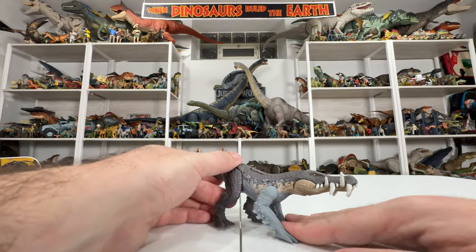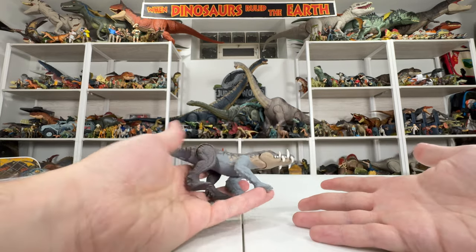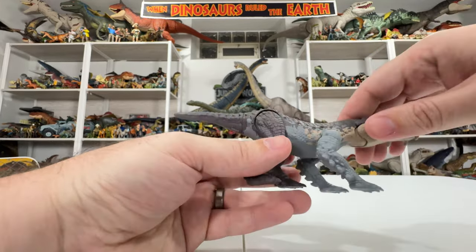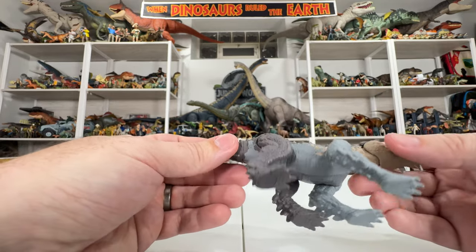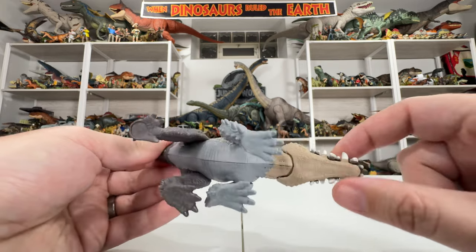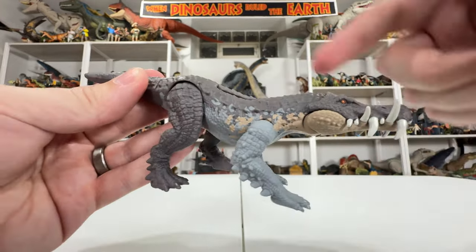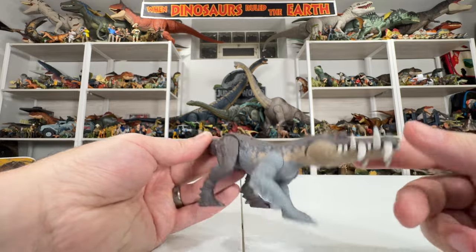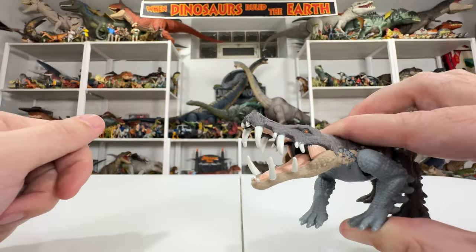They've really upped their game with the paint budget this year. The Ruthless Rampage Allosaurus didn't have a ton of paint, but what it had it used well, and I feel the same about this one. You have a darker base color in the middle and tail as cast plastic, then a bluish-greenish paint comes into the legs — which are cast in that color — versus the darker body color. The jaw is cast in a lighter color, blended through the neck all the way down to the mid-chest. Three different tones of plastic all blended together, plus painted teeth and eyes.